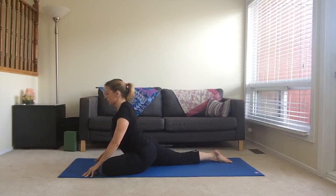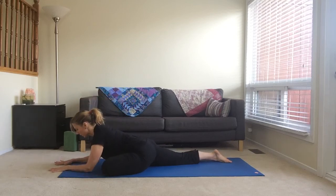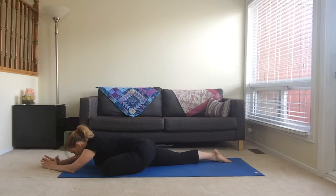Walk your right foot back so your leg is behind you straight out, extend up and then exhale forward, forearms on the floor. You can stay here or if you'd like to take it a little bit deeper, walk your hands forward and bring your forehead to the floor or to a block. Breathe into your hip and softening here.